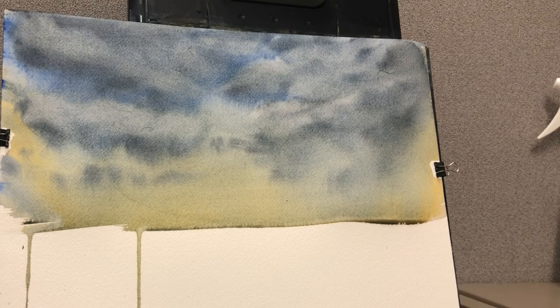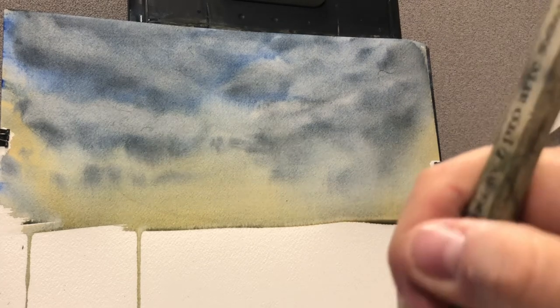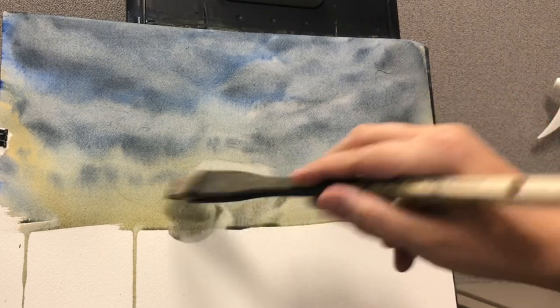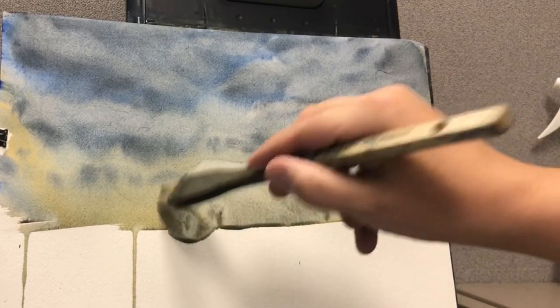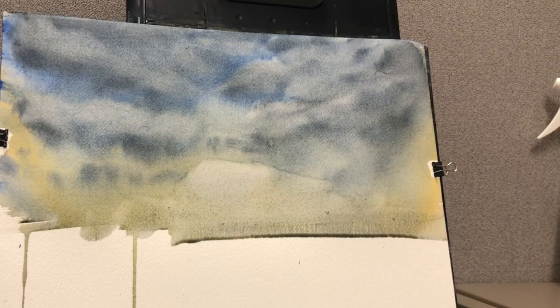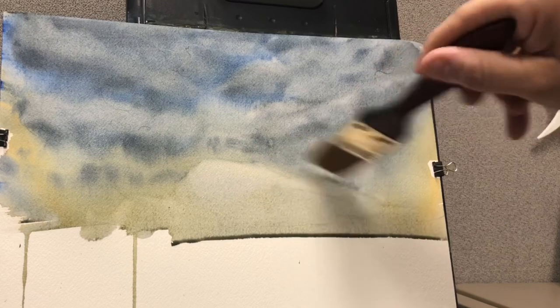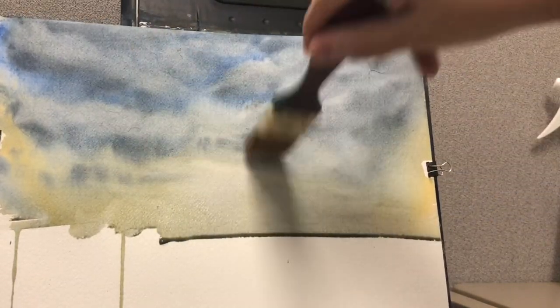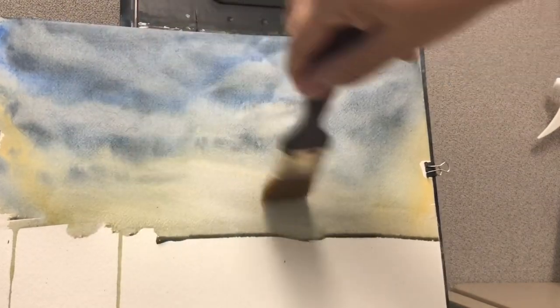We've still got some blue showing through, so you can tell it's blue skies with some clouds. Now I've decided to clean up the middle a little, take away some paint. I'm going to start laying in some foliage, using my synthetic brush and blending that in a little bit, so there are no hard edges.